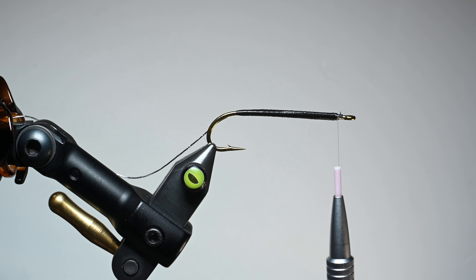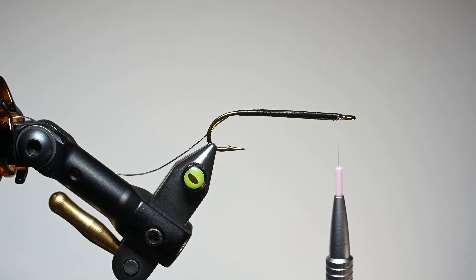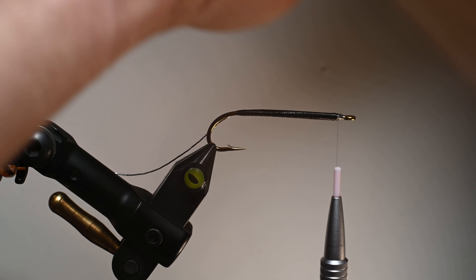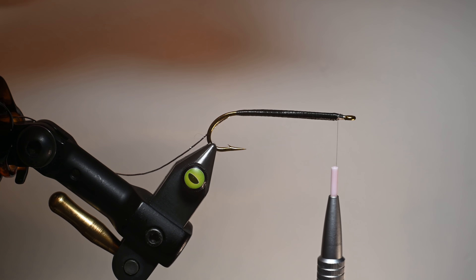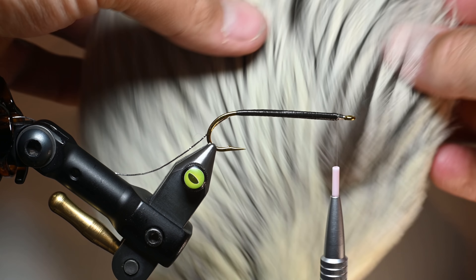Now we are going to be tying in our wing. The way you do this is I'm using Whiting Farms freshwater streamer hackle — this is silver badger. So it's not using the illegal Matuku feathers. What I want to do is look at this cape — we're looking for length, but also I'm looking for more of a pointy tip. You can see how those are a little bit rounded, so I'm going to come over here to the backside.